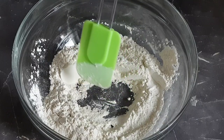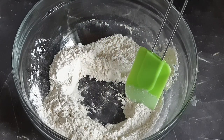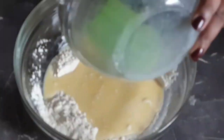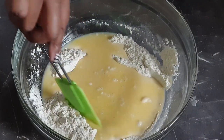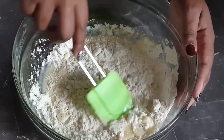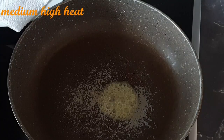Now create a well in the center of your dry ingredients bowl, then add in your wet mixture and gently mix them all in. The mixture is ready — we shall proceed to fry.